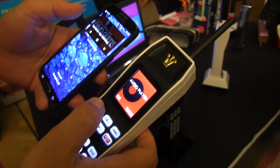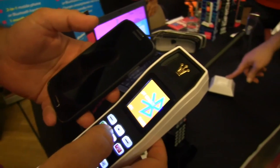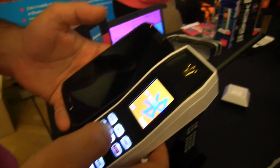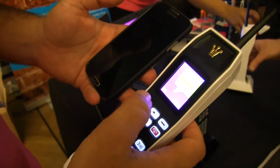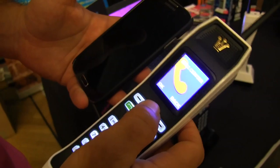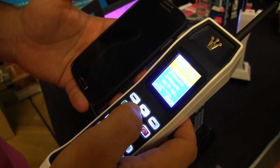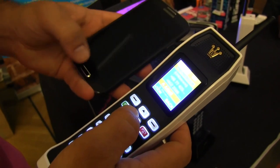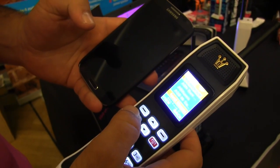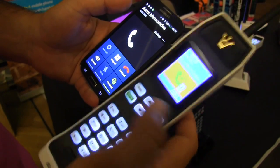Now let's say I want to make a phone call. Right now this is just being used as a Bluetooth handset, but we can also put in a SIM card and it can do 3G. If I go into the phonebook, it actually lets me look into my phone's contacts, and then if I make a call it will call over this phone. So this is a fully functioning Bluetooth handset.